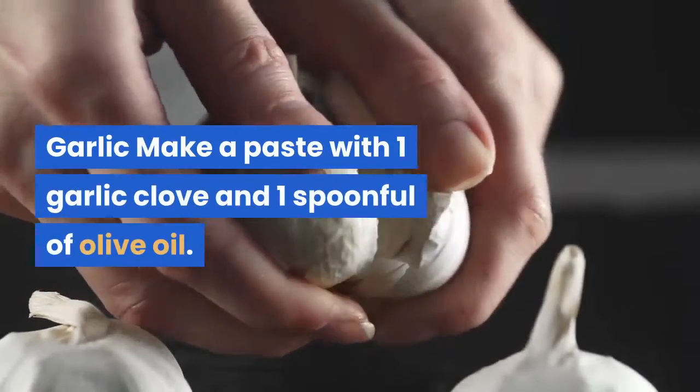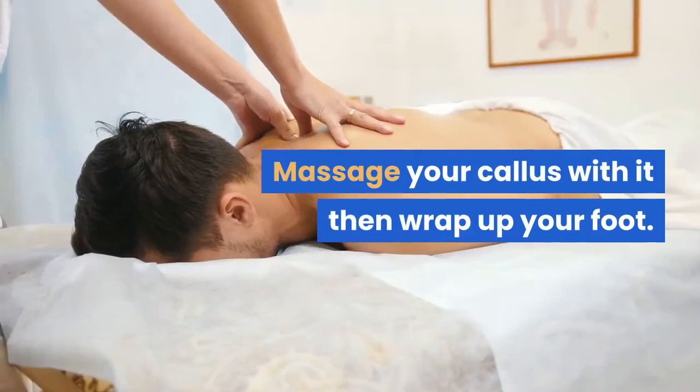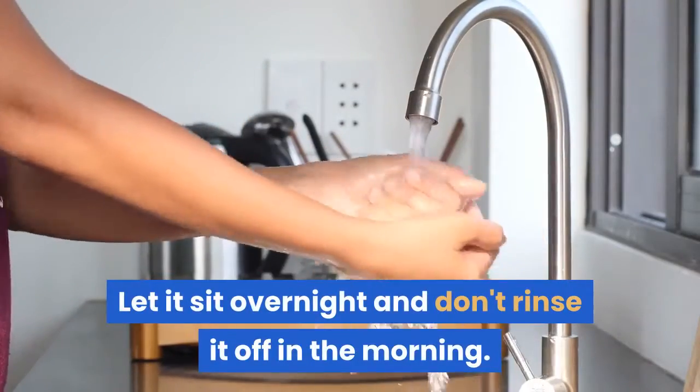Garlic: Make a paste with one garlic clove and one spoonful of olive oil. Massage your callus with it, then wrap up your foot. Let it sit overnight and don't rinse it off in the morning. Do this every day until the callus disappears.